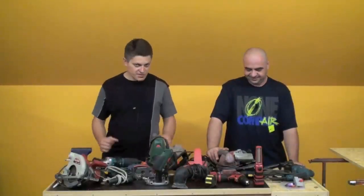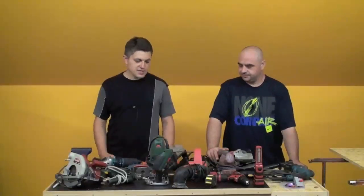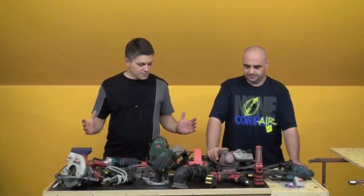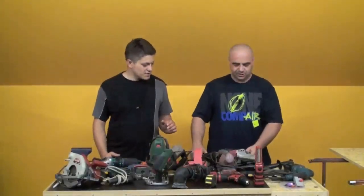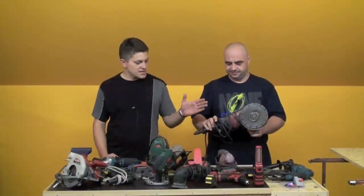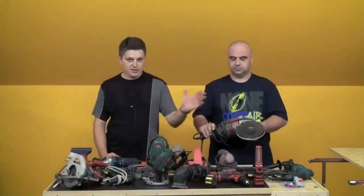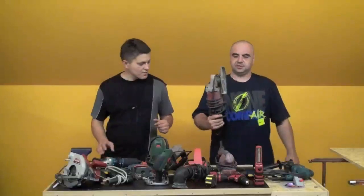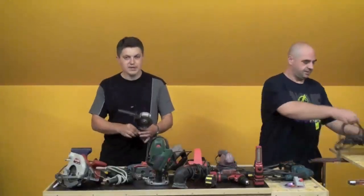Izvukli smo sve, i da vama pokažemo — da ne trebamo koristiti nikakvu specijalnu opremu. Počet ćemo s klasičnom elektrinom opremom. Ovo je klasična električna brusilica, 1400W, 180mm, s dijamantnim pločama. Može sve.